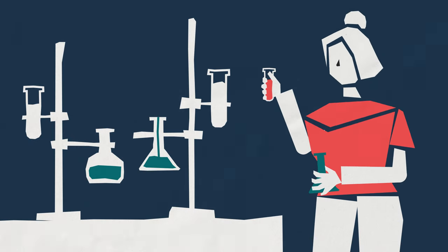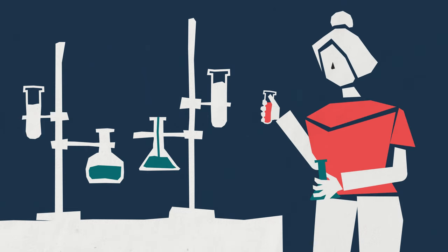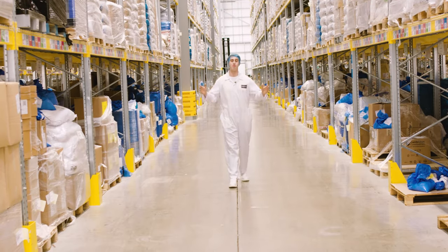And then it's all tested to make sure it really is as pure as we want it in the lab, before being ready for us here at the MyProtein Factory. And this is where we start, here at the MyProtein Factory.